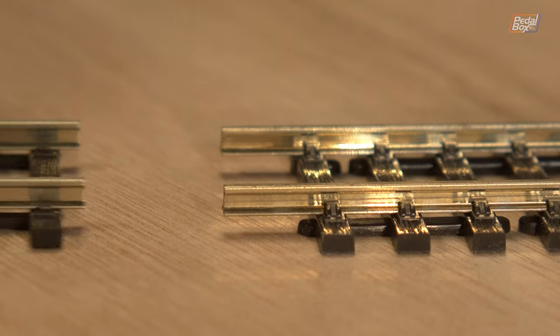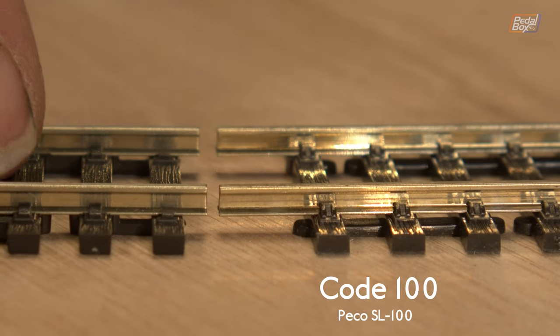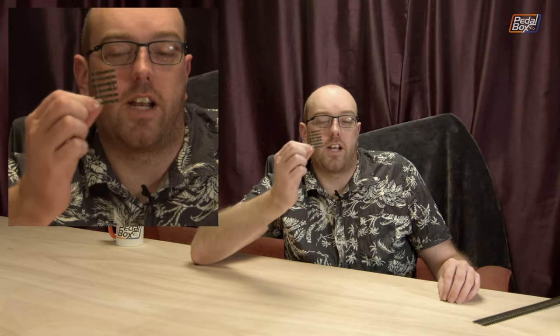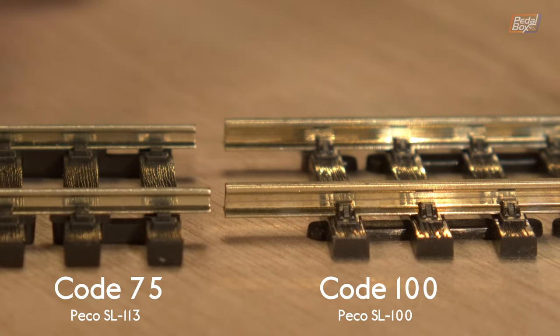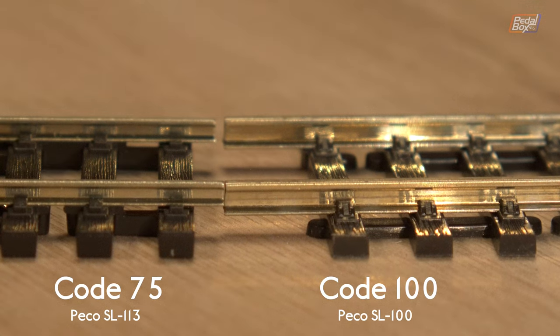I've got another piece over here on the very close-up camera. This is two pieces of Code 100 track next to one another and as you can see, they fit reasonably well. But this is actually a joiner piece — this is an SL113 set from Peco, which you get in a little box and comes in a pack of four. It goes from Code 100 on one side to Code 75 on the other. I'll put the Code 100 side, then spin this around and put the Code 75 side up against the Code 100 track so you can see the difference more clearly.